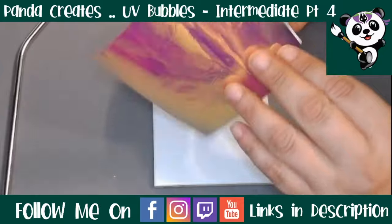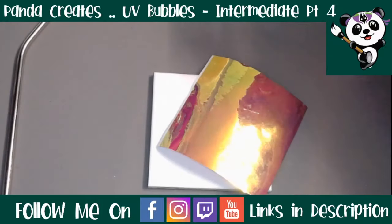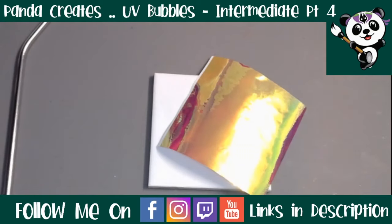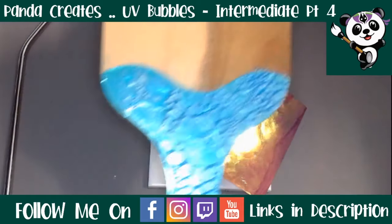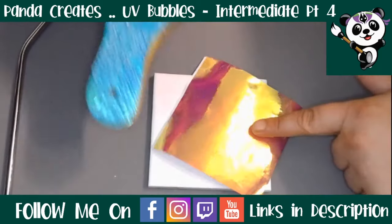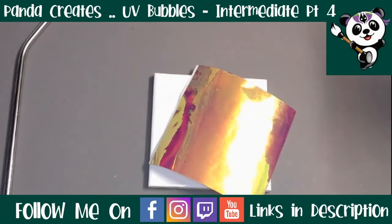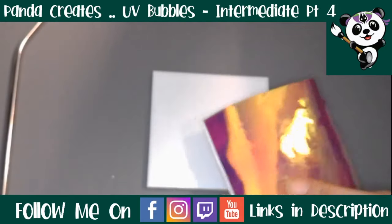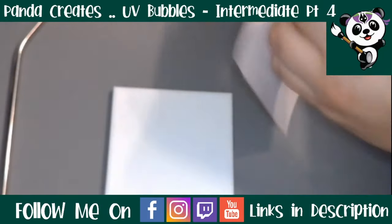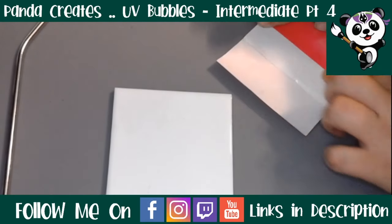I cannot remember where I bought this vinyl but TechWrap Craft Australia does sell opal vinyl. They have one very similar to this. This is a blue to green shift - that is the UV bubble look. They do have the opals on their website. I will leave all of their details down in the description. This is not one of theirs, I have had this one for quite a while now and I honestly can't remember where I bought it, so we're going to give TechWrap a shout out instead because I know they definitely have it and it's in stock.